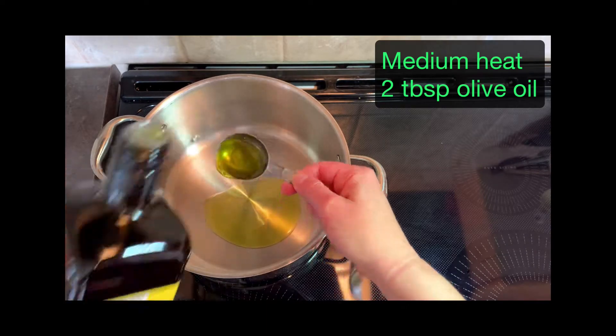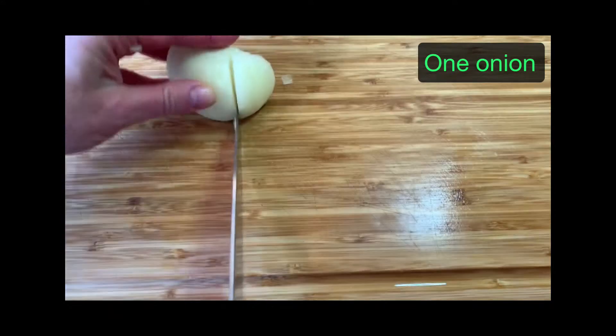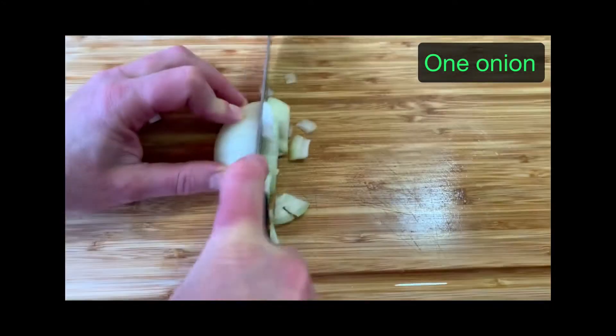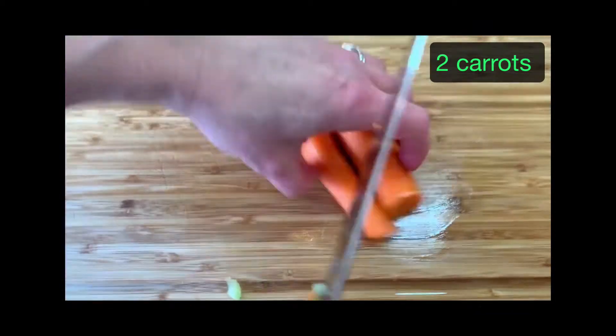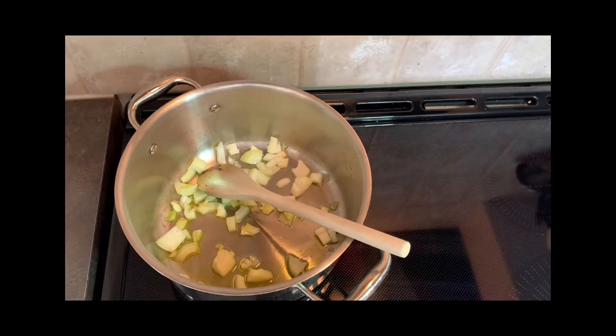I always like to heat up my pan first and then start chopping and just add the vegetables to the pan as I go — that helps speed things up. You can chop your vegetables as big or as small as you like. I actually prefer them bigger. It's faster, and with the carrots, that leaves them a bit more crisp at the end. But it's your choice — some people like them nice and small to kind of blend in with the pilaf.